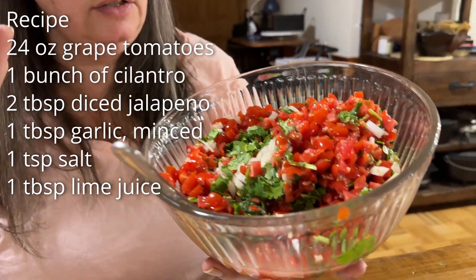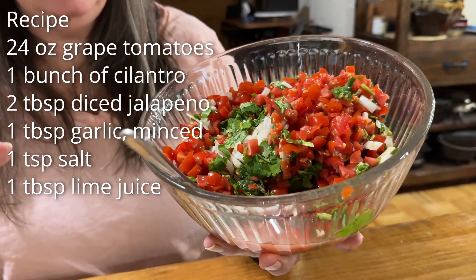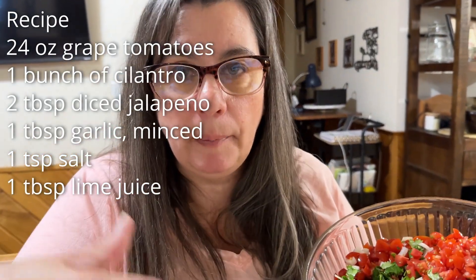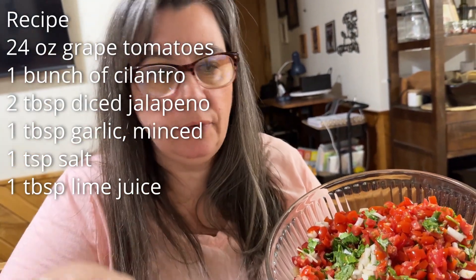You gotta have garlic. So that's all that's in here. If you want to have green peppers or red bell peppers in here, totally fine. If you want some super spicy peppers in here, that's fine too.